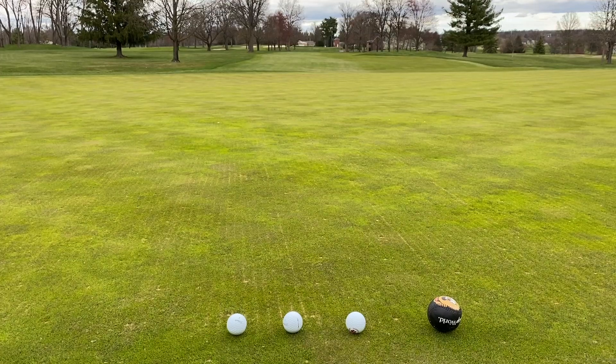I snuck onto this golf course to demonstrate Newton's second law, and I don't know why I'm whispering — there's really nobody around. You'll notice on the green here they've taken the flags out. Looks like the pin placement is still out there where they took the flag out, but let's see what happens if I hit two golf balls that have the same mass with different forces.